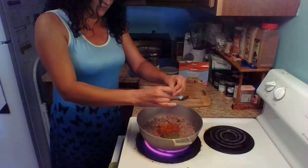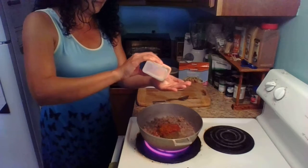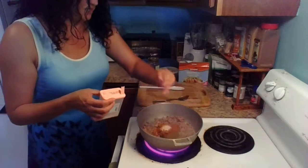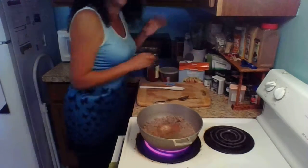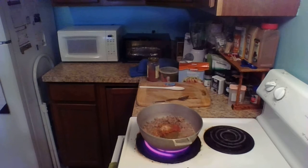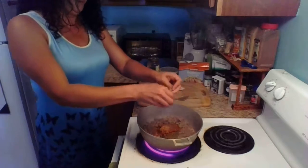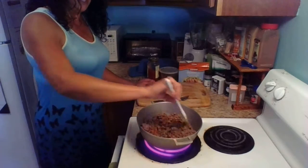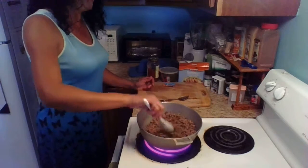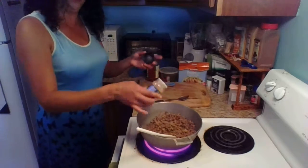I'm going to use sazon and pour the whole packet in there. Then I'm going to add about half a teaspoon of Himalayan salt and a little bit of black pepper. I have some oregano that I just dried — I'm going to pick some, crunch it up, and put it in there. I could mash some more garlic and put it in there, but there's already garlic in the sofrito. I am going to add a little bit of garlic powder just in case, because we love garlic in this house.